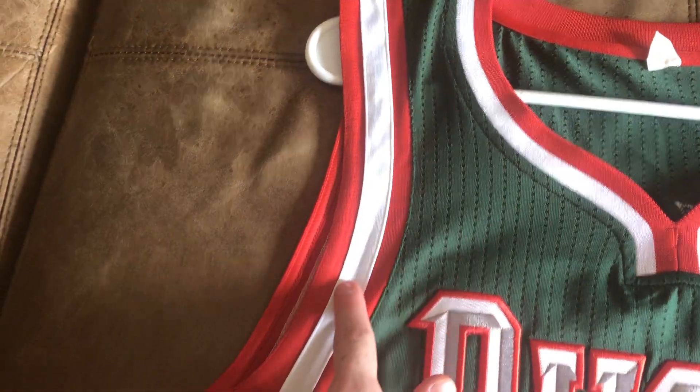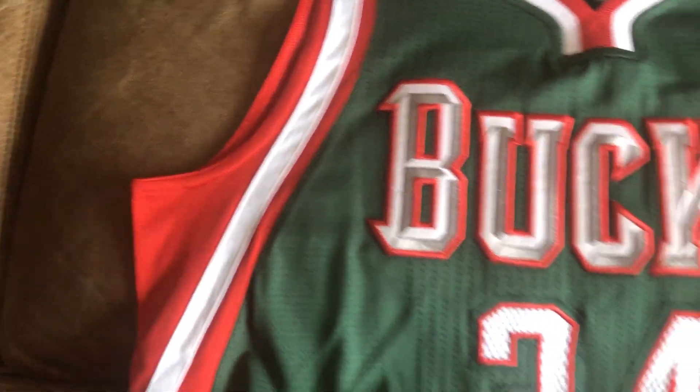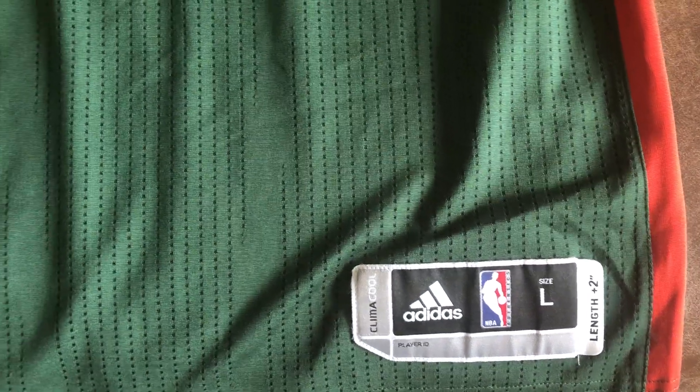I loved when they had the red and white stripes along the side. This is a perfect size — size large. These are very rare.